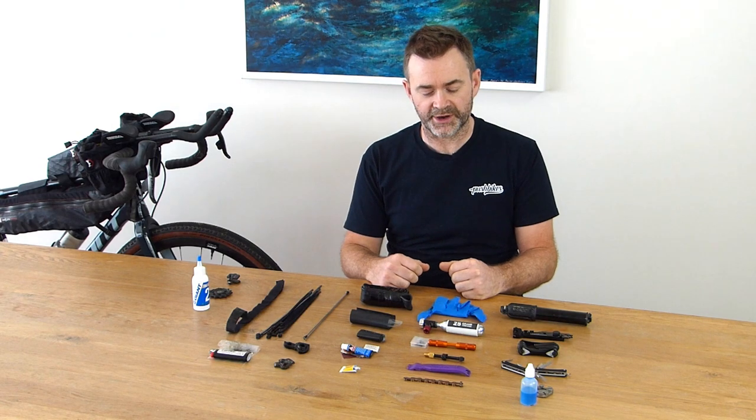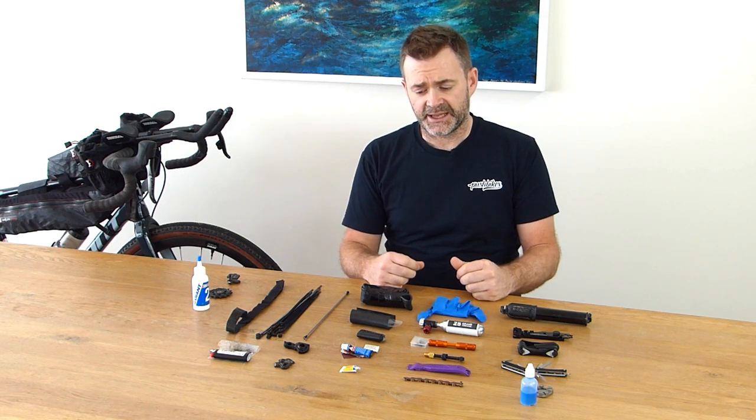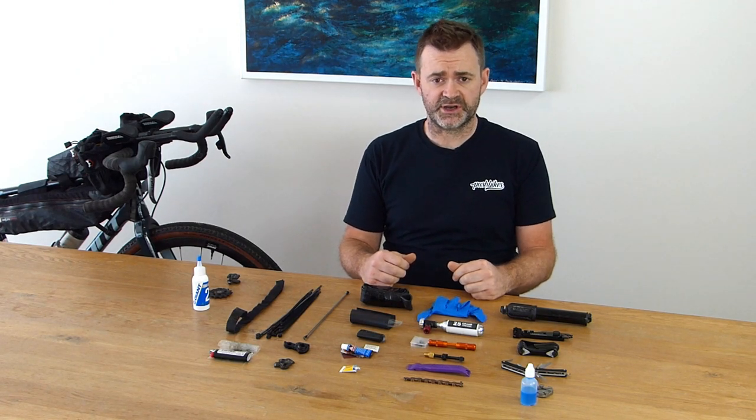Welcome to the Pushbikes channel. Today with pleasure I will run you through my bike packing tool kit. This kit is what I take on multi-day rides, 1000 plus K rides, and has got me through some real binds. I have a selection of tools chosen with my knowledge from working in the shop, on the tools in the workshop, and just from learning myself out on the trail.